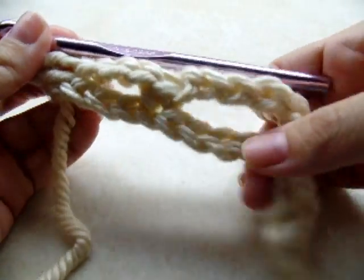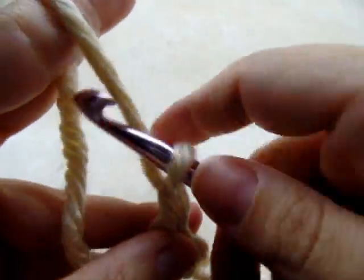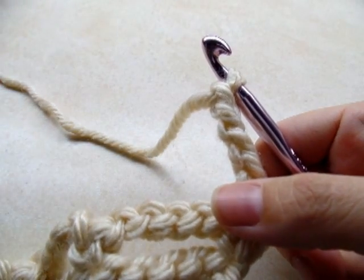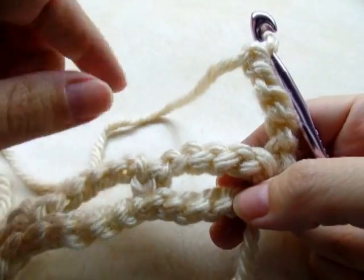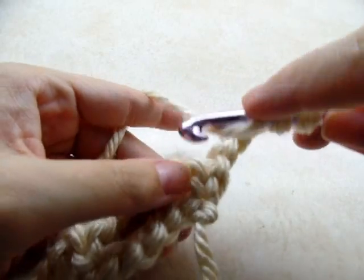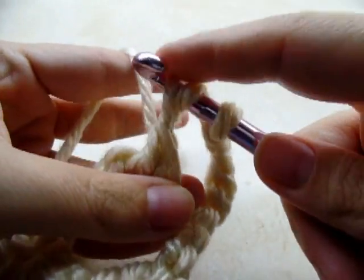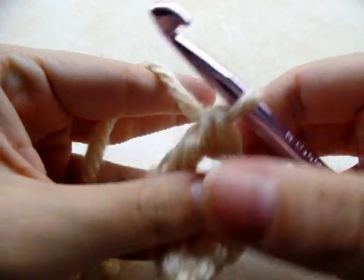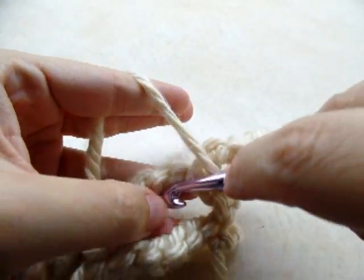To start the next row, chain five — that chain five counts as a triple crochet and a chain one. Now triple crochet into the chain space by yarning over twice, going right through the whole chain space, grabbing yarn and drawing up a loop, yarn over and through the first two loops, yarn over and through the next two loops, yarn over and through the last two loops. That's a triple crochet.